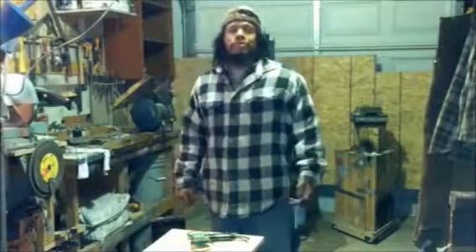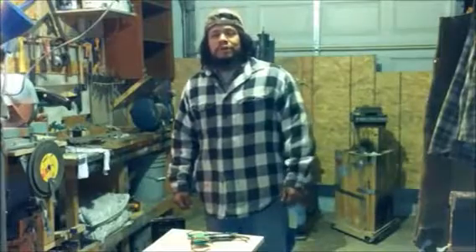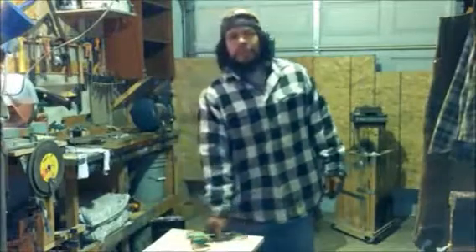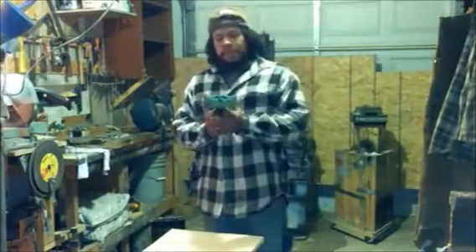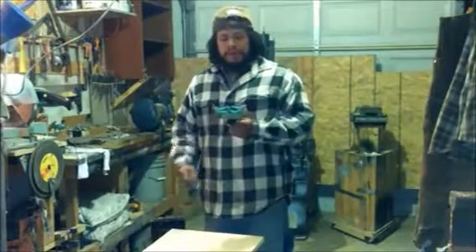Hey guys, this is Maximo. I just wanted to show all you guys the new hatchet I got done making. Just finished it in time for the New Year's, and so I just wanted to give you a little quick peek at it. I still got to put a top coat on it, but I'll do that tonight. But this is pretty much it right here.